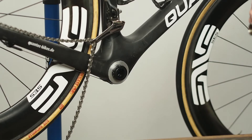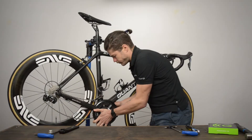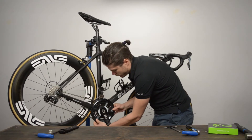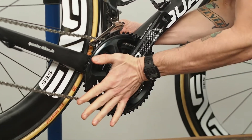Next, ensure the chain goes over top of the axle and insert the axle into the bottom bracket. You may need to tap the assembly into place with the palm of your hand. Then replace the chain on the small chainring and give the assembly one more tap to insert it seated against the bottom bracket.